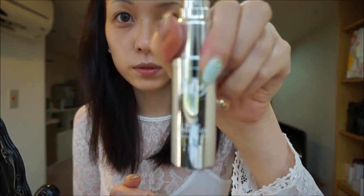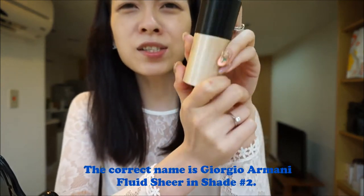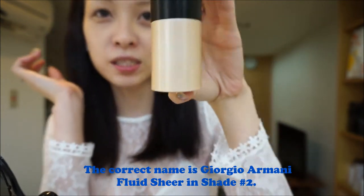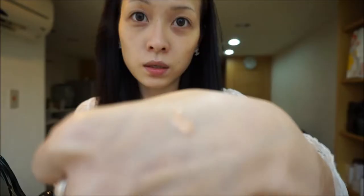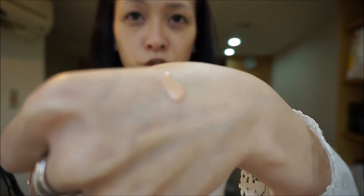Let's just get started. First, the primer — the makeup BB primer. This is the product that I bought last week and I am totally loving it so far. It's from Giorgio Armani and I think it's called fluid finish or fluid foundation primer. It's in shade number two.